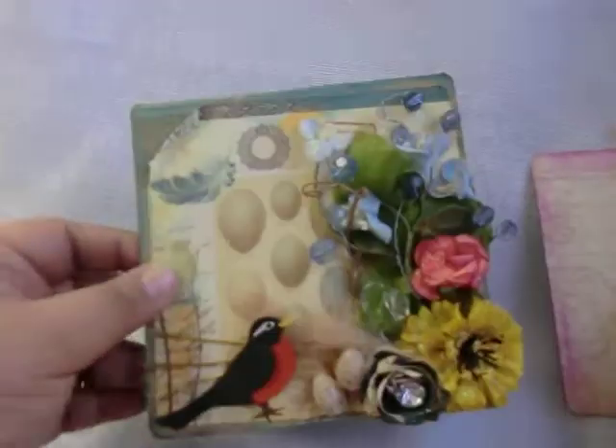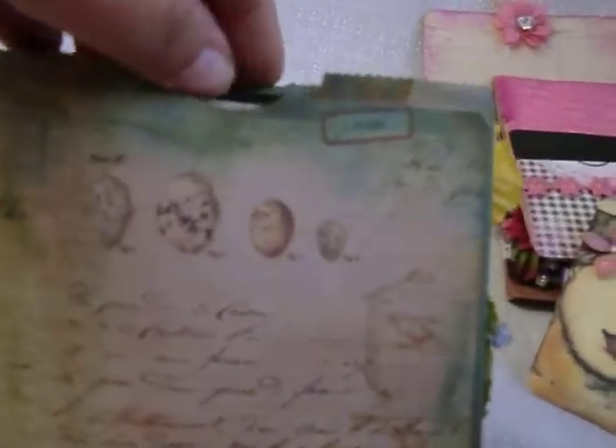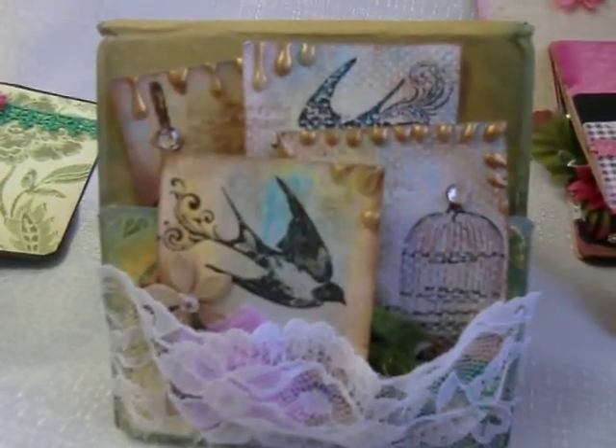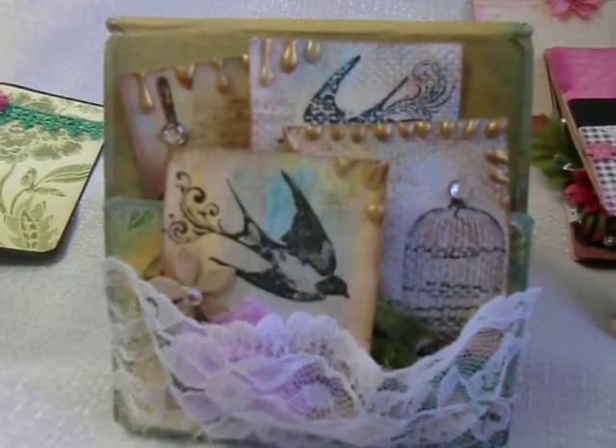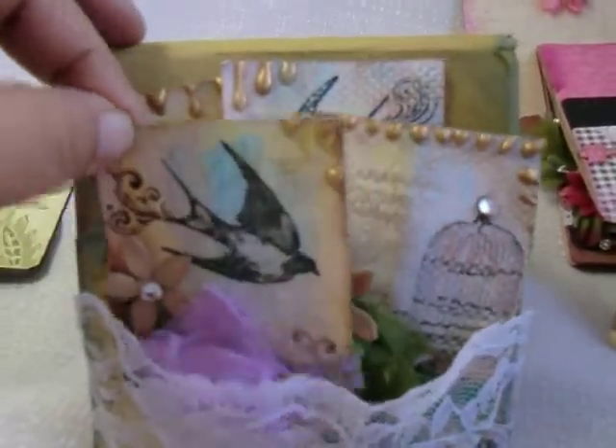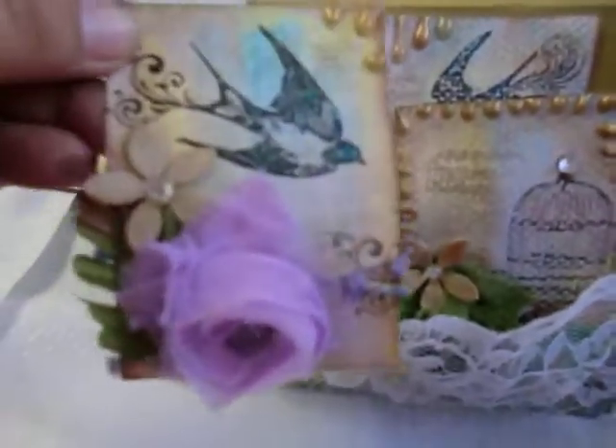The techniques I used for these cards are watercolor and stamping. This is the inside, and I also did a little card for her with a little message. These are the little cards — the theme for hers is my interpretation of flora and fauna, and again this is a series of four.